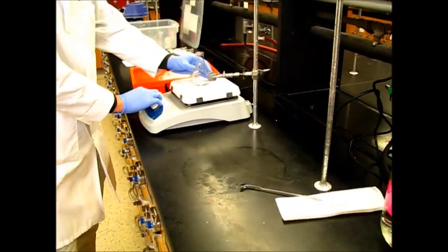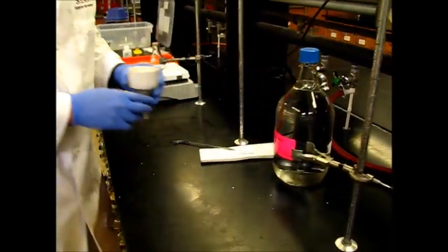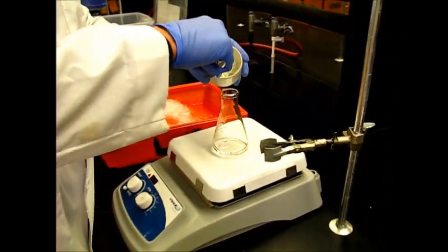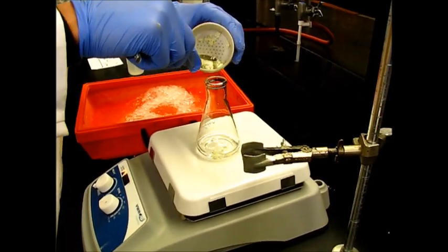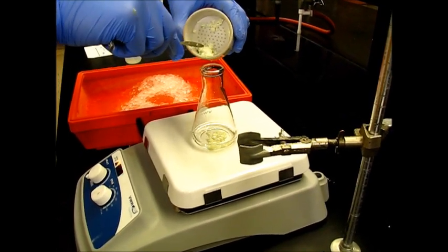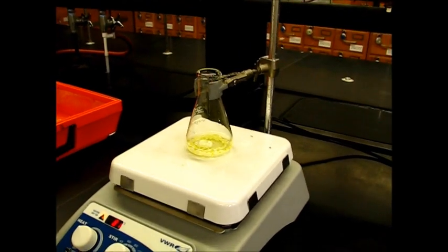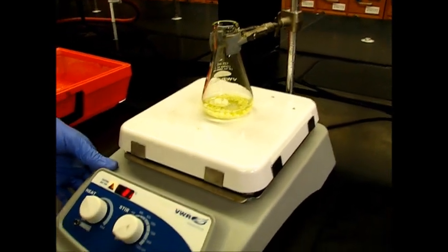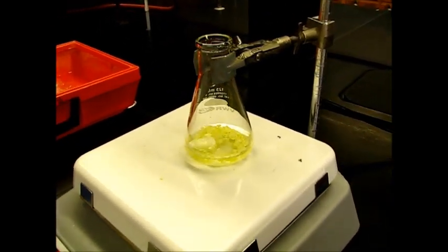We're going to heat this up to make our product a little bit more soluble, and then we're just going to add this straight into our ethanol. We have added everything — the crude compound — and we'll go with slow stirring so that we can dissolve all the crude compound.